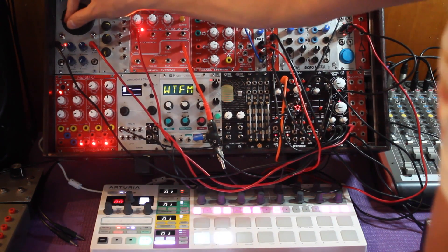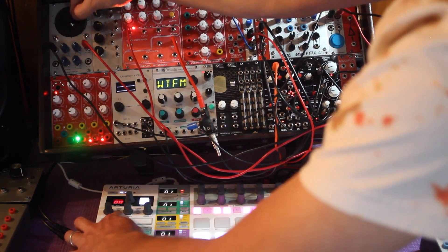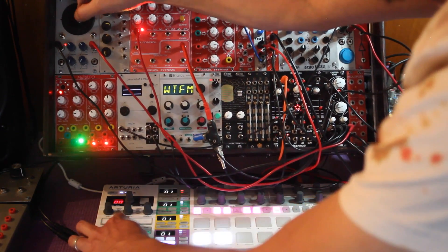That's it — hope you liked the video! Please follow, subscribe, and back me on Patreon so I can keep doing this. Next week we'll take a look at the Horstronic joystick module. Stay tuned!